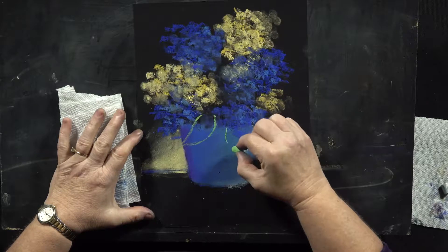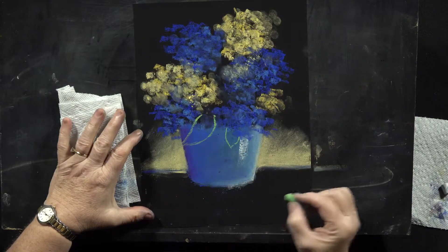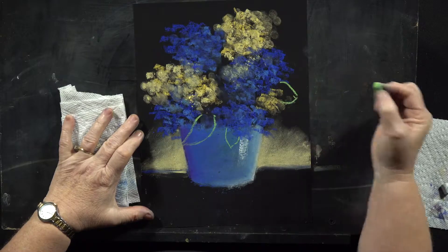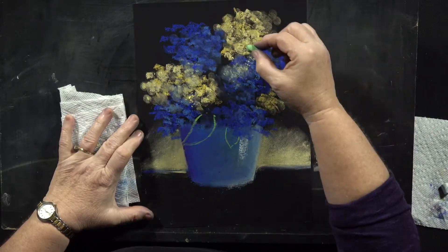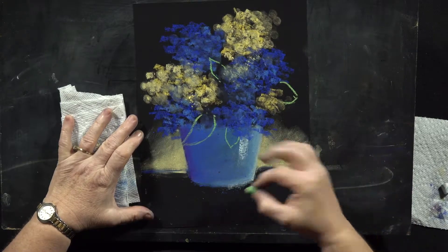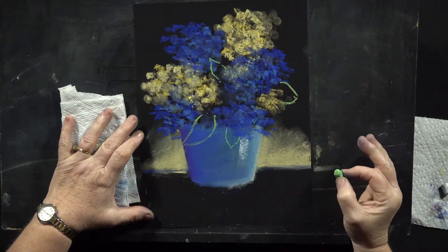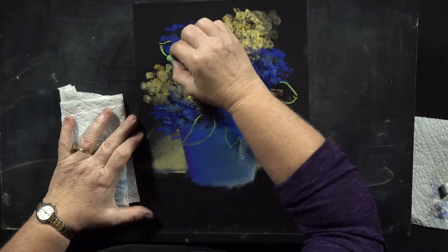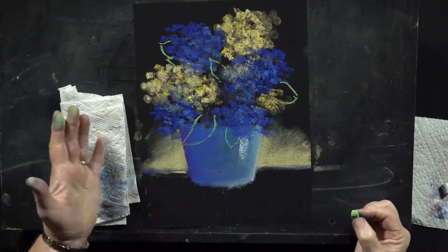Maybe I'll draw one kind of coming down here, maybe just a fraction of one, a little bit. I'll bring one over in this area. Maybe I can even put one over top in this area, in the middle of the plant, and I could maybe put one over here, just a couple hiding in there.